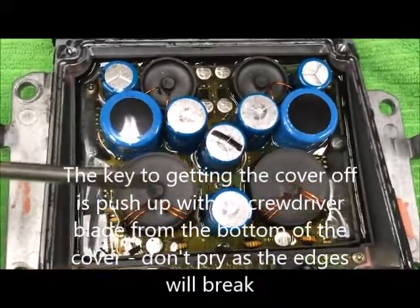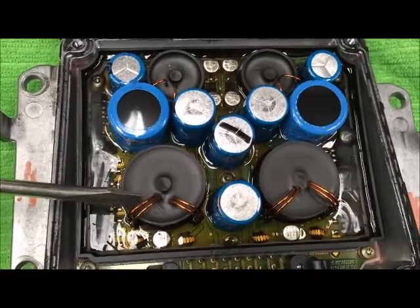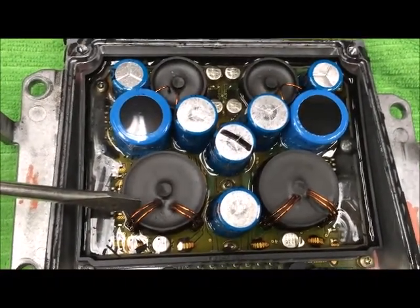If it is bad, these inductors here will look burned — they'll be blackened, and very often you'll smell that they were basically under heat stress and burned up.